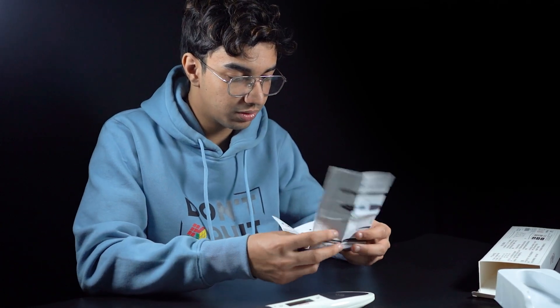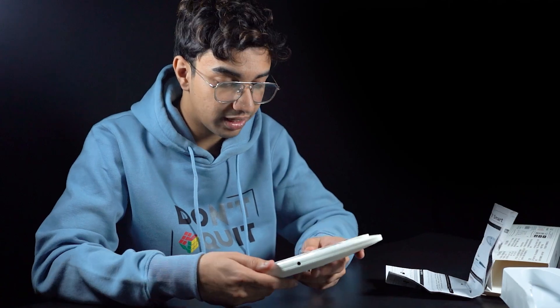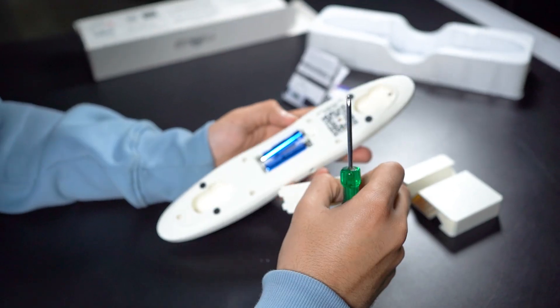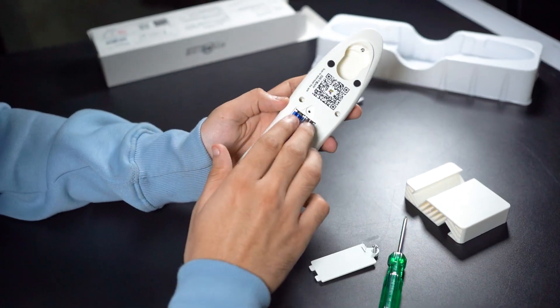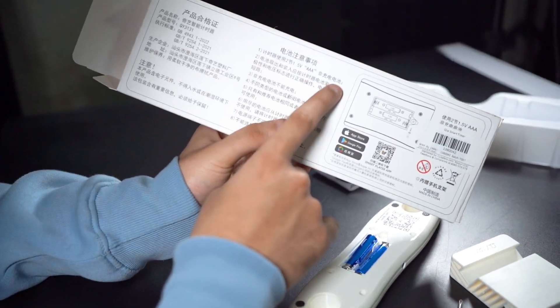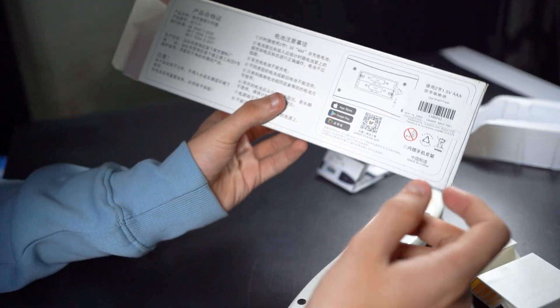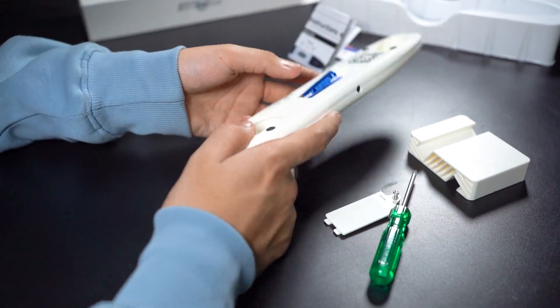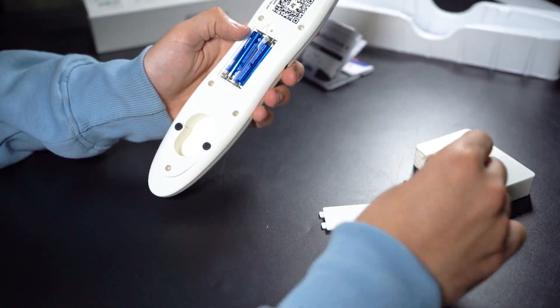I was confused about whether a battery comes with it, but yes, we do get two AAA batteries. It was written on the box, but I don't know how to read Chinese, so I wasn't sure. Let's go ahead with the first impressions.